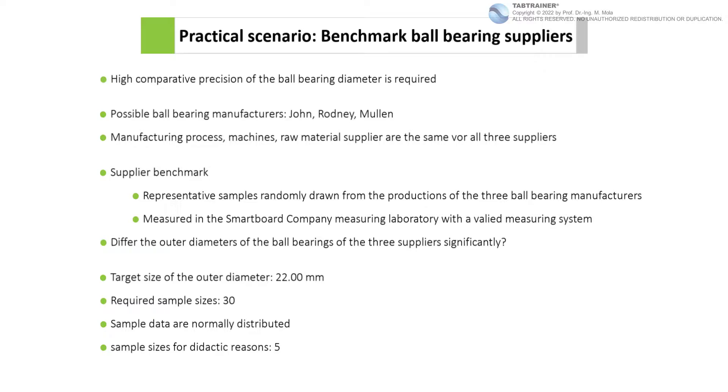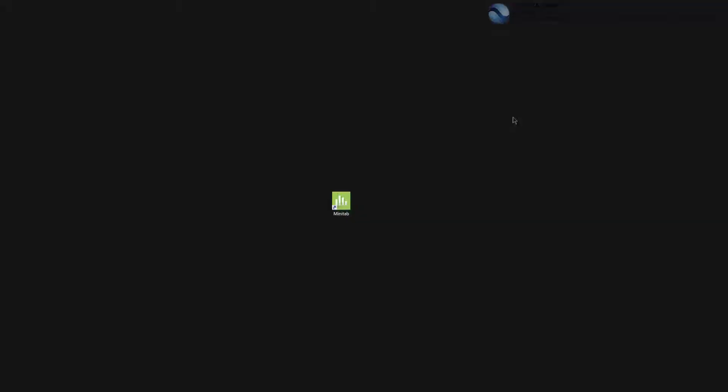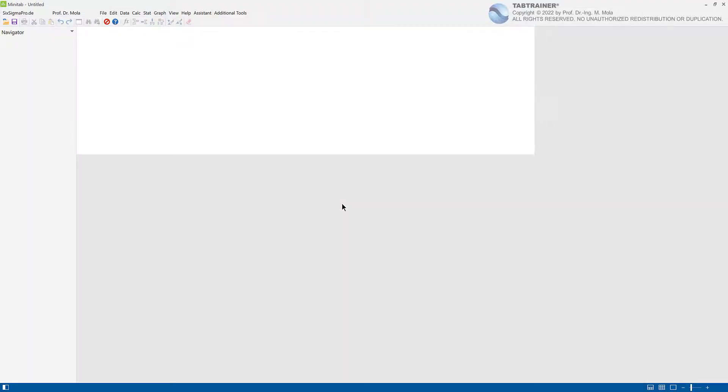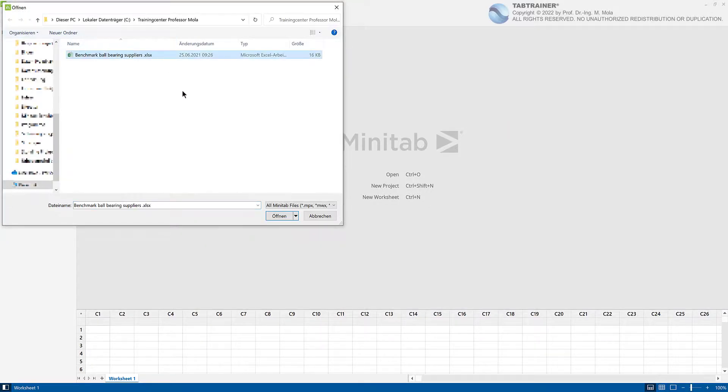The reason for this is that with only 15 individual values, we can recalculate the parameters resulting from the analysis of variance step by step. With 90 single values, the calculation steps would only be sextupled without any didactic added value. Let us take a look at the three samples by importing the dataset 'benchmark ball bearing suppliers' with Open File.